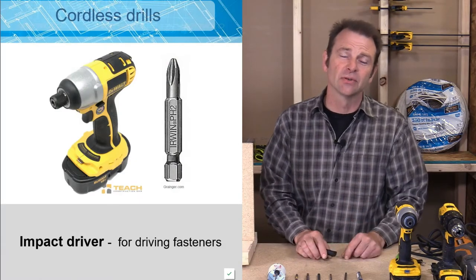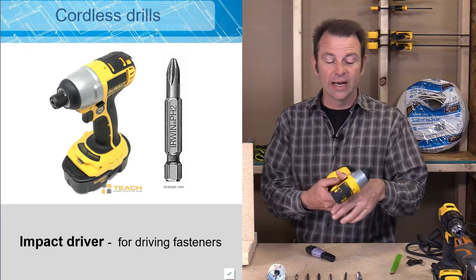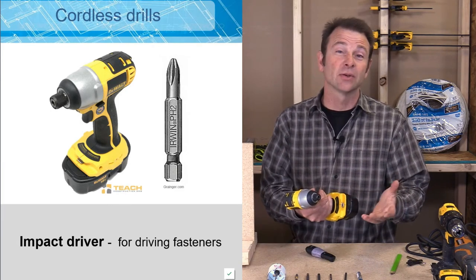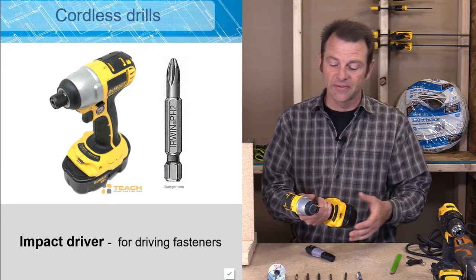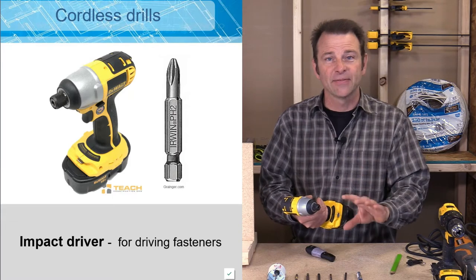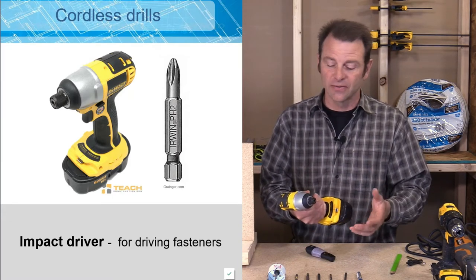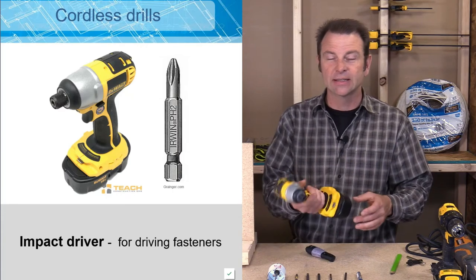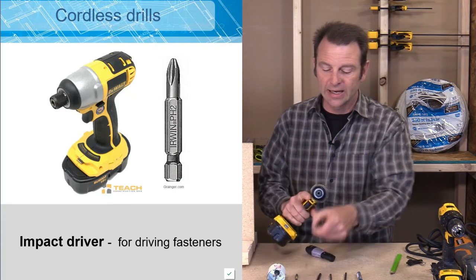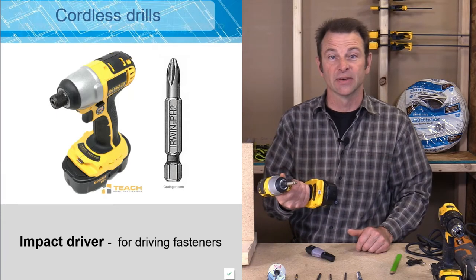Another type of cordless drill you might see would be an impact driver. These are a smaller version of a cordless drill and they're limited to driving and removing fasteners. They have an impact feature that assists in driving longer fasteners. This is a nice compact drill that takes a driver bit for specific fasteners.